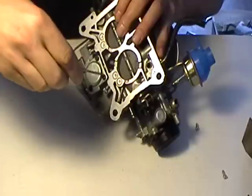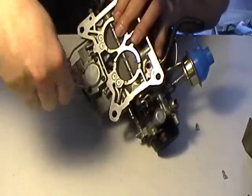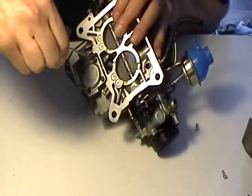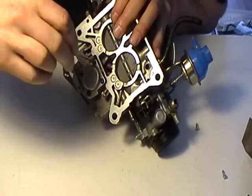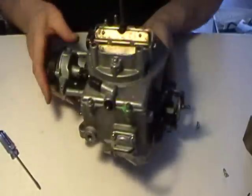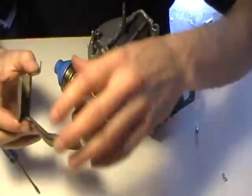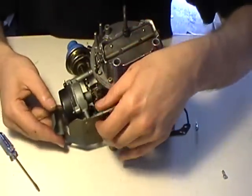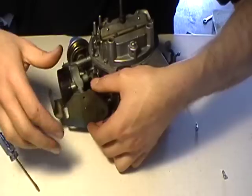Same thing — plate from corner to corner so the gasket sits good. Sit nice, put on your choke housing, protect it from heat. These engines, like I said, do like to run really hot.